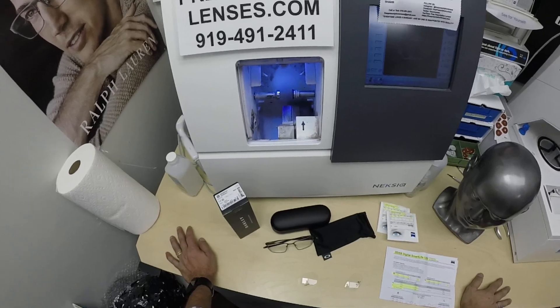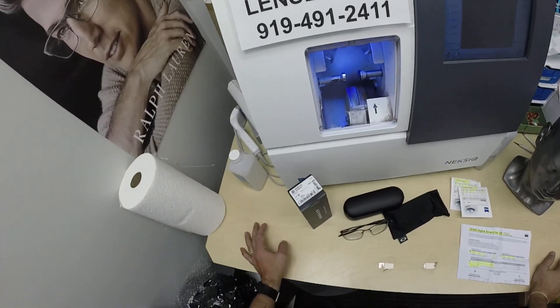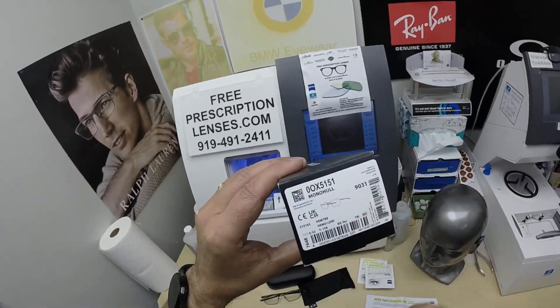Mo Better, because I'm going to have you seeing Mo Better, looking Mo Better, and show everyone else how to bring that loving feeling back to glasses when I show you Dan's Oakley 5151 Monohull.